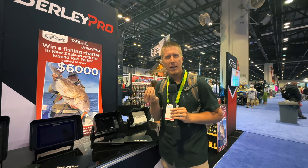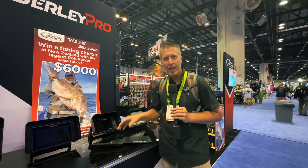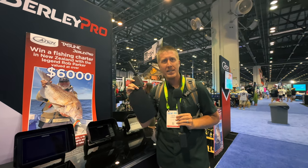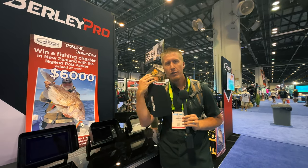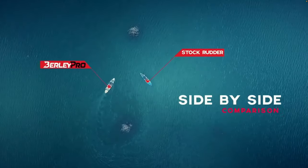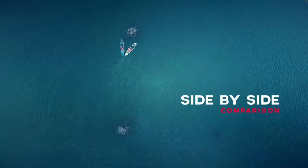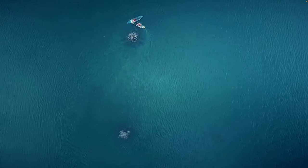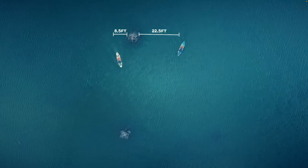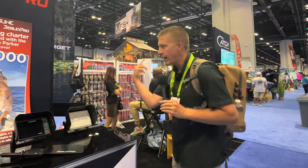Another thing they found was that in kayak fishing and kayaking in general, some companies left a little bit to be desired when it came to their rudder systems. Burley Pro said, 'Hey, we can fix that.' They ended up making their rudder — this one here is for Hobie kayaks. They have a couple different models, but it's just a slightly larger blade with a little more surface area so you get better performance.